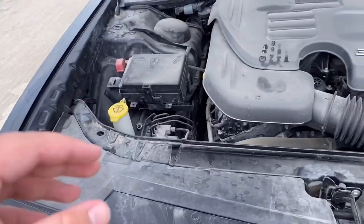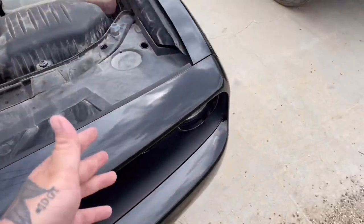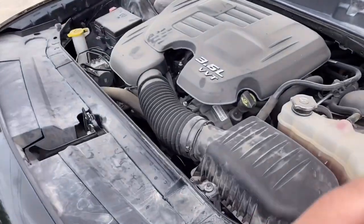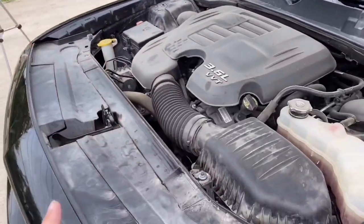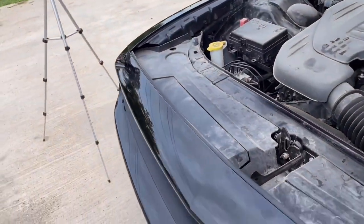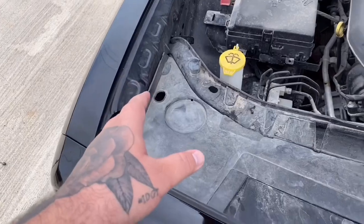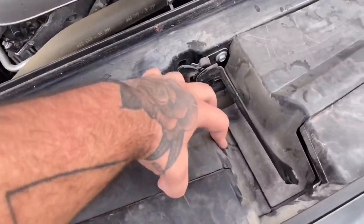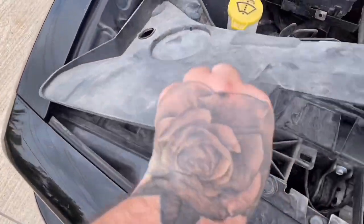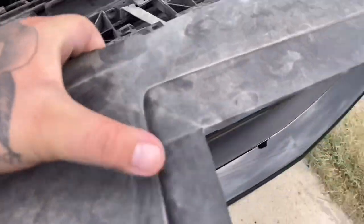First things first — I just want to apologize for the engine bay in my Challenger. I detailed the car yesterday and got it looking really good, but when I went to clean the engine bay the engine was hot, so I didn't want to risk it. For the sake of this video I'm going to be working on the passenger side. In order to access the headlight housing in the back, you're going to want to remove this cover — it's pretty easy, you just lift up right here and the whole thing just pops out.